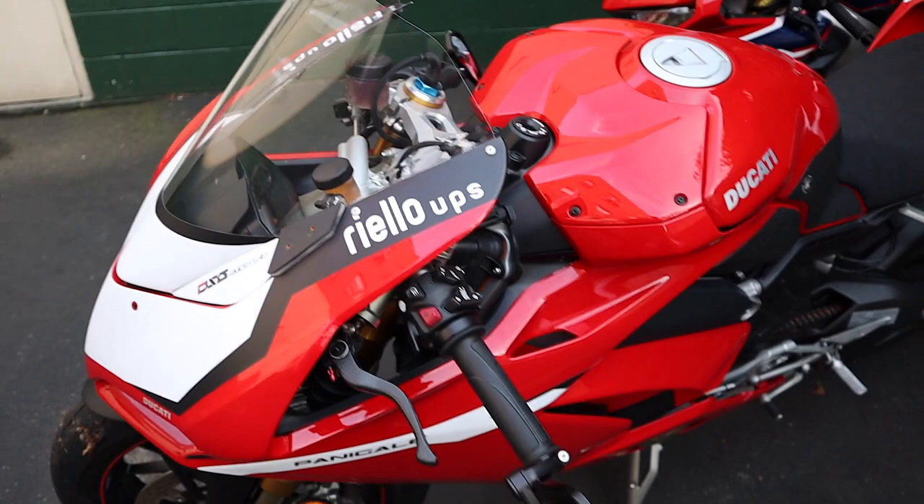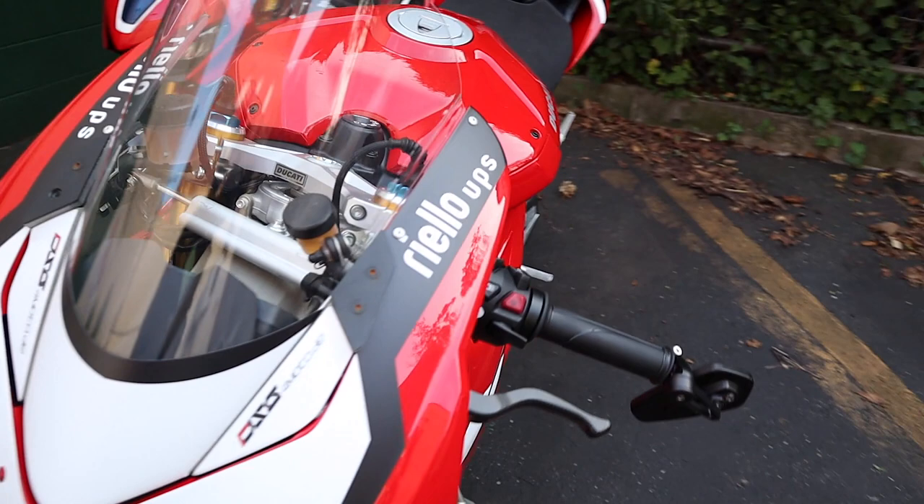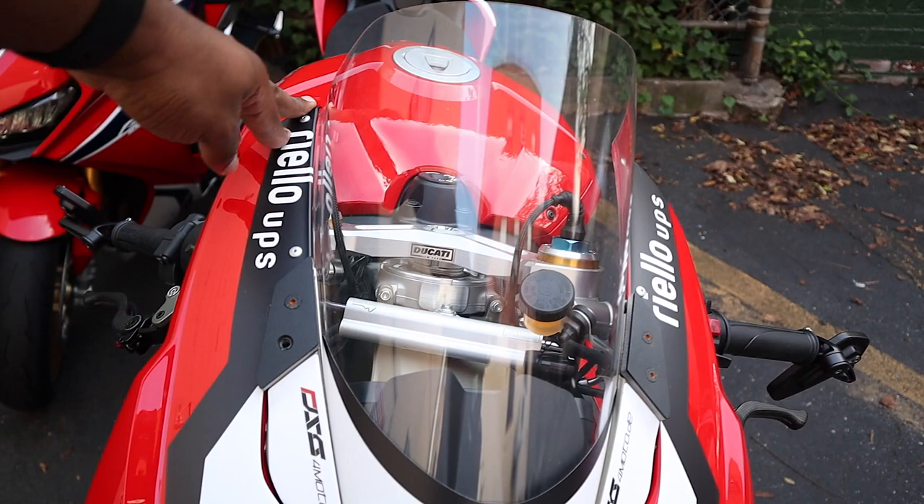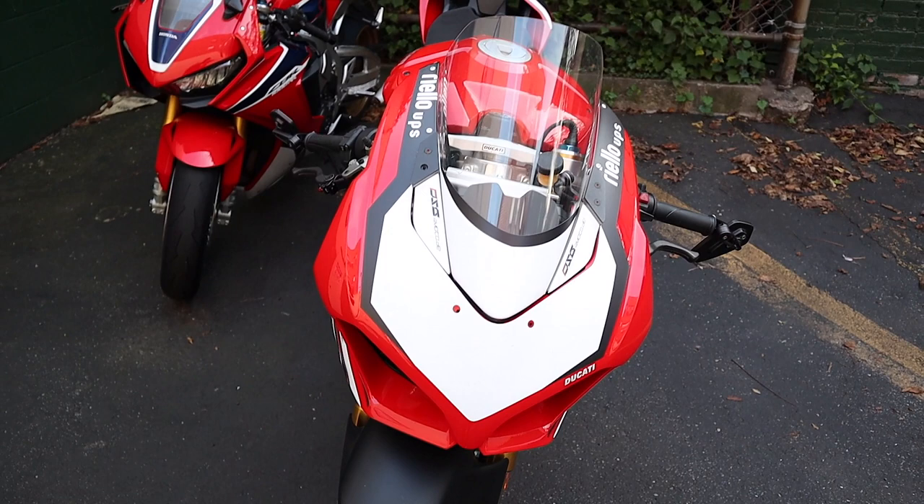Anyway, that is it — that's the decal pack. I think it looks pretty dope. Let me know what you think in the comment section below. I still need to cut some parts off because it's not completely even, but it still looks pretty damn cool. My name is Flanko Leche, thank you for checking out the video. Subscribe to the channel. Peace.